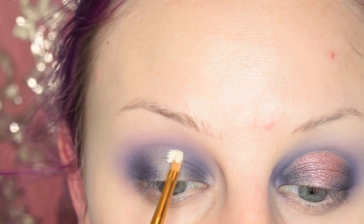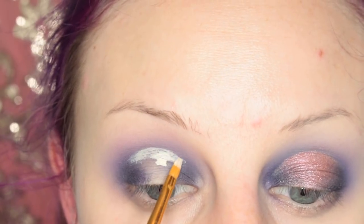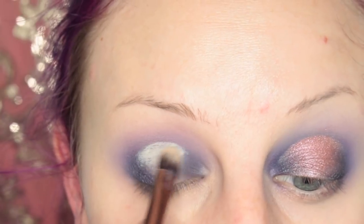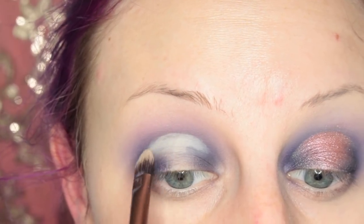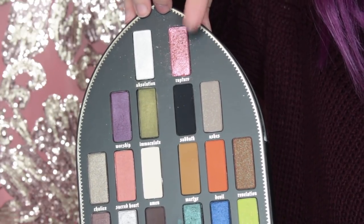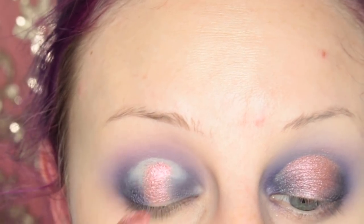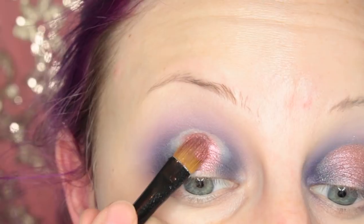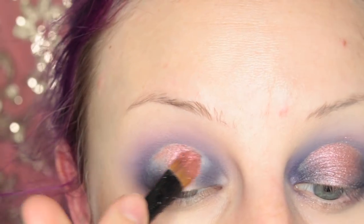Then I'm taking my Tarte Shape Tape Concealer and cutting out the center of my eye. Then I'm taking Rapture from the palette and placing this in the center of my eye. I did really saturate my brush to make sure this went on really smooth, because otherwise this is a very dusty shadow — it's more of a glittery overlay shadow. But I really love the color.